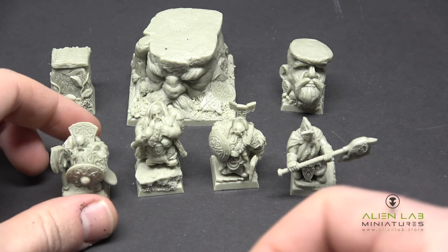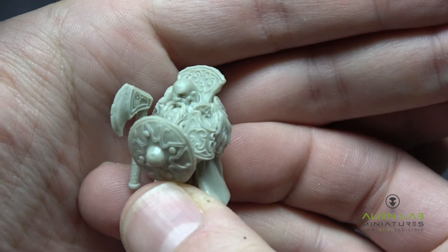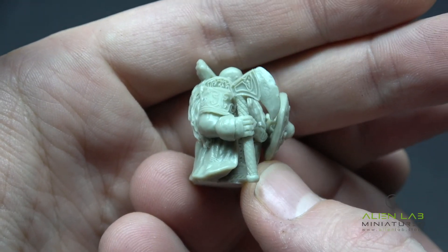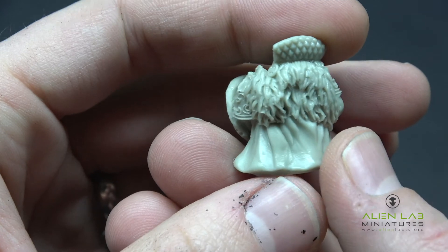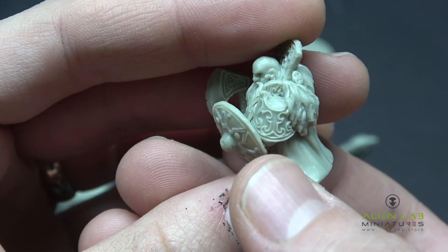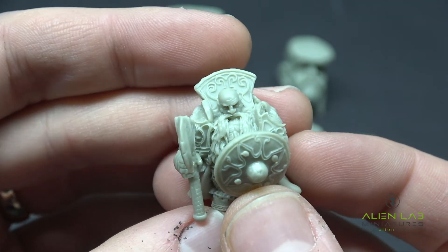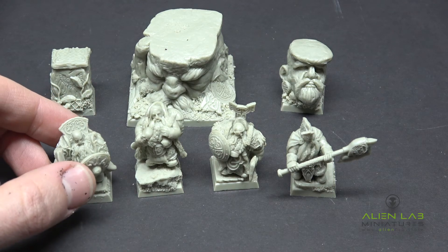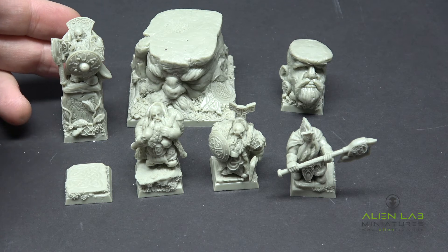First up we have Dwarf Lord Boren. Look at this guy — he is a bald meanie. Look at that nose — the nose is bigger than his face. Shield, very cool. Beat up axe — that axe has seen some battle for sure. Beautifully sculpted fur on the back, very nice cloak, armor plating so intricately detailed. Look at those sharp lines on all this stuff — it's beautiful. Chainmail coming out the bottom. Amazing. You can put him on the 25mm base that he comes with, or you could stand him up on his Oath Stone where he will take on all enemies of the Dwarven Kingdom. Why would you not?